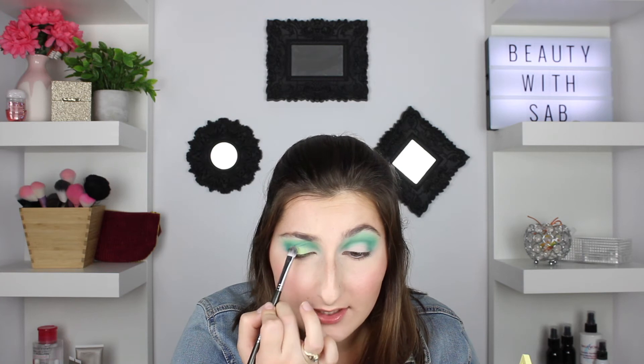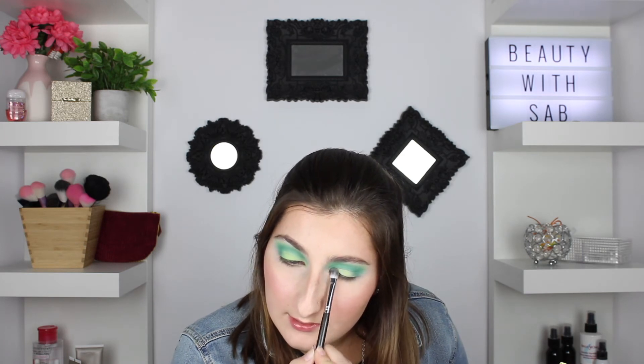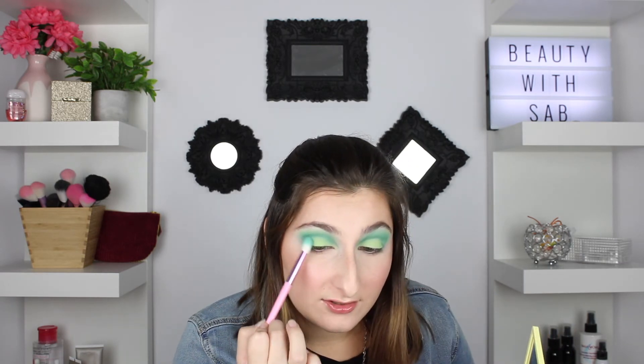If you really want to make the look more crisp, you can do a half cut crease, but I'm going to fake it. I take a flat packer brush and use that same middle green shade, patting it on the rest of the eyelid — faking the illusion of a half cut crease without actually doing it. I'm leaving it a little messier because I'm going to layer the green sparkles on top, so it doesn't have to be exactly perfect. Then I go back in with that same brush and the darker green shade to blend the two colors together.